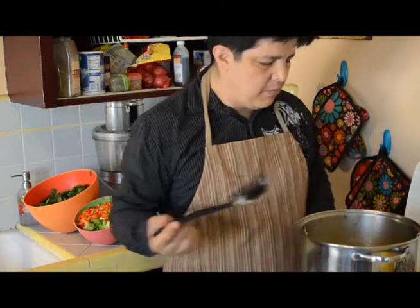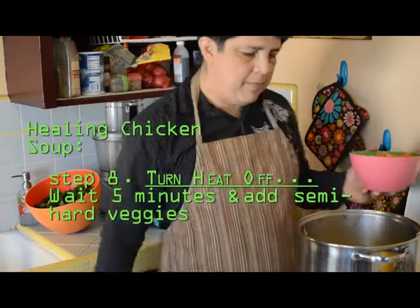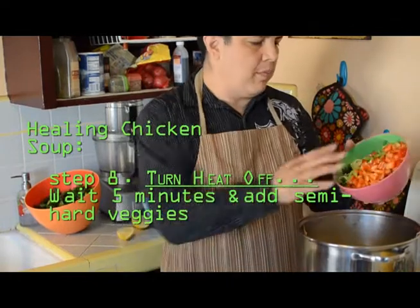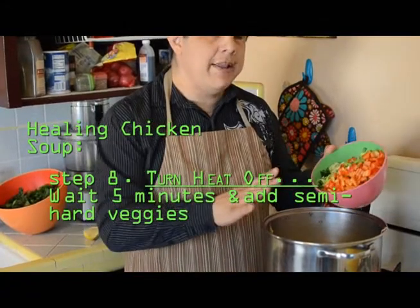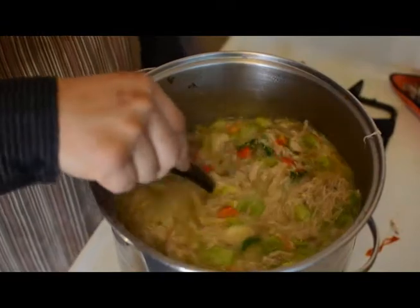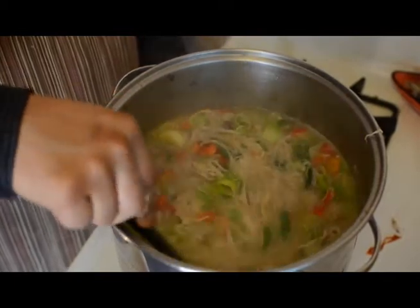When it's ready, I'll add in the next bunch of vegetables. I've brought my soup back to the boil and turned it off so that we don't over-boil and over-cook these vegetables. These are our semi-hard vegetables and they're going to go into the soup. When they go in, the soup is going to cool off just a little bit. We've got our hard and semi-hard vegetables in here and they've been in for a total of six minutes now. We're just mixing them together.